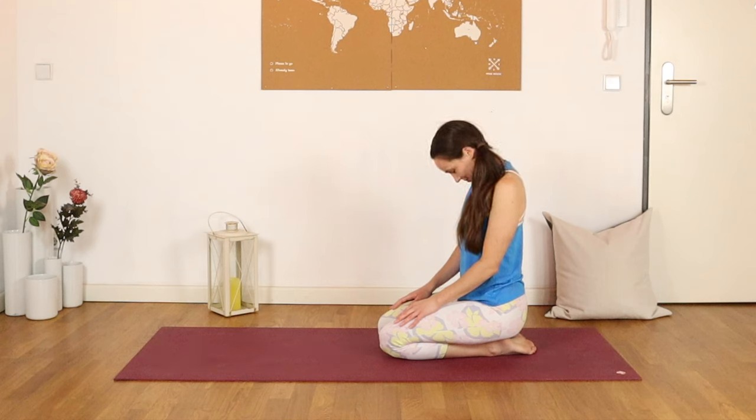Let's inhale the arms up towards the sky, and exhale them down to heart center. I do hope that these 10 minutes make you feel great in your body and mind. I'm so grateful that you joined me today. If you haven't already, please make sure you are subscribed and you've clicked the notification bell so that we can practice together again soon. I will link to some related videos in the description box below, so make sure you check those out. I wish you a wonderful rest of your day. Stay tuned. Bye bye.